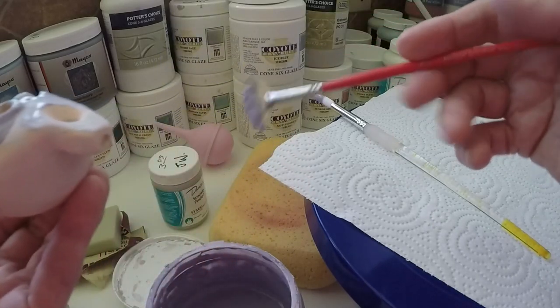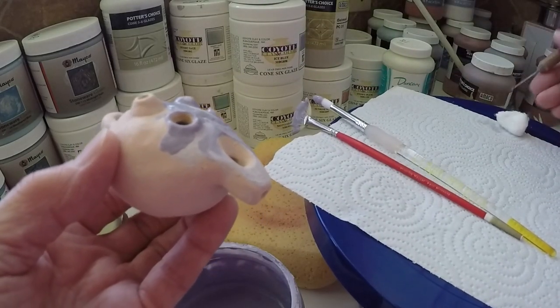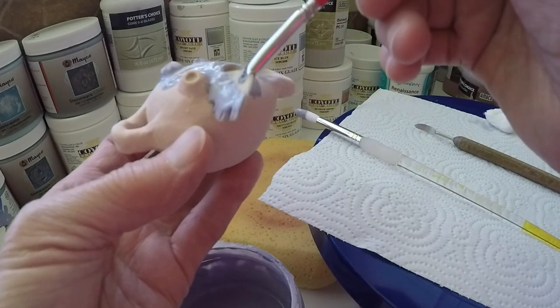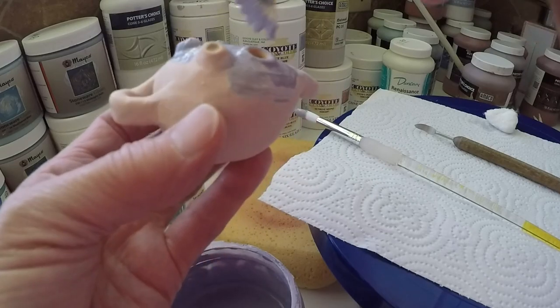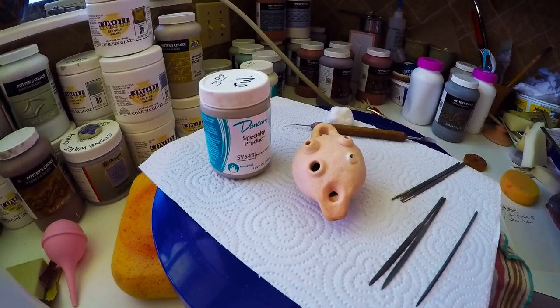If you get some glaze down in the hole - like I just did and it's a little more than I'm comfortable with - you can just take a needle tool and go around that to clean it up. I just wanted to share that with you because a lot of times people are disappointed if their flute isn't exactly tuned. Now it is! I'll see you in the next video. Thanks for watching, take care, bye bye now.